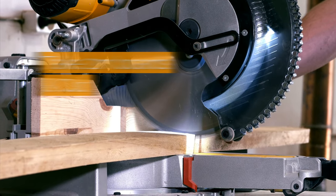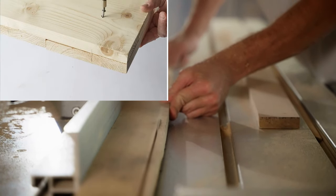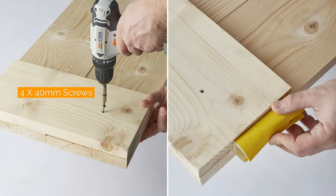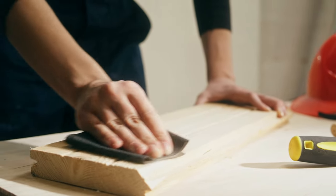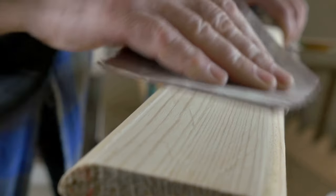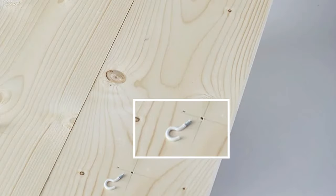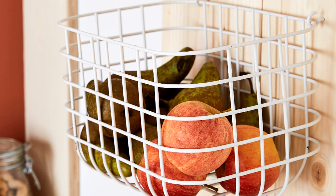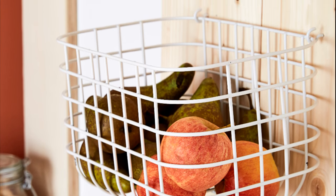Step-by-step instructions. Number one, cut and conquer — take two-meter boards and cut them like a pro chef slices through veggies. Number two, a meeting of the boards — place the boards side by side and use the scraps to secure the ends with four by 40 millimeter screws, making it a bond that'll last a lifetime. Number three, smooth moves — sand the boards, making them smoother than a jazz saxophone solo. Number four, hook them up — starting at the bottom, place hooks every 35 centimeters. Space them horizontally by 12 centimeters, all facing upwards, ready to embrace the baskets. Number five, the grand finale — hang the baskets, making sure they're snug as a bug in a rug. Secure the boards to the wall with dowels and screws, ensuring your masterpiece won't come crashing down like a fruit avalanche.